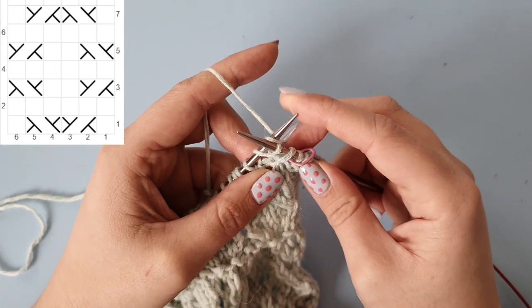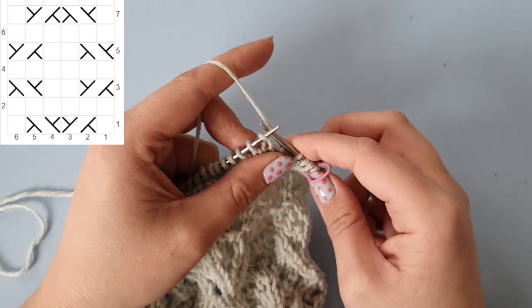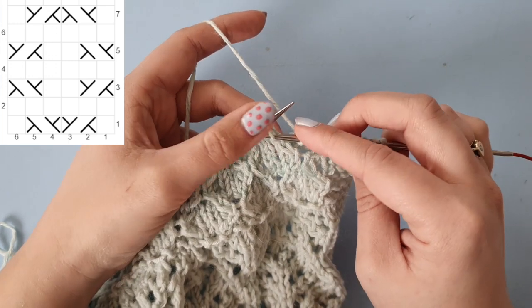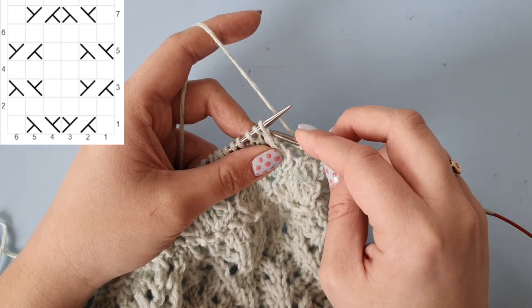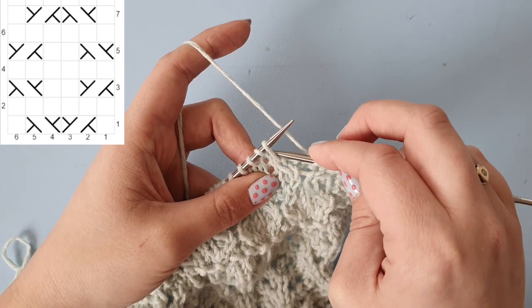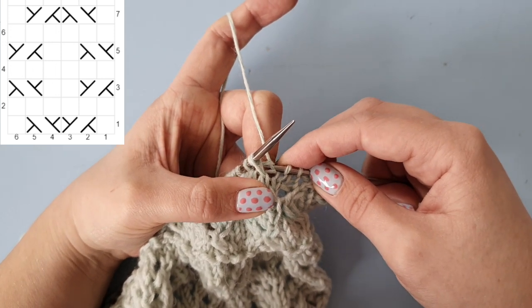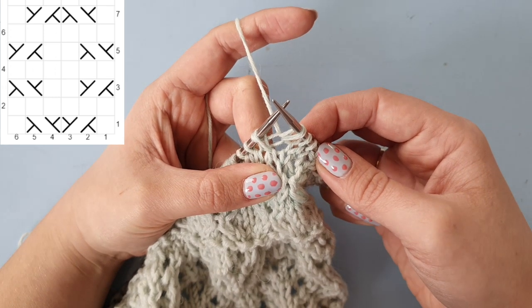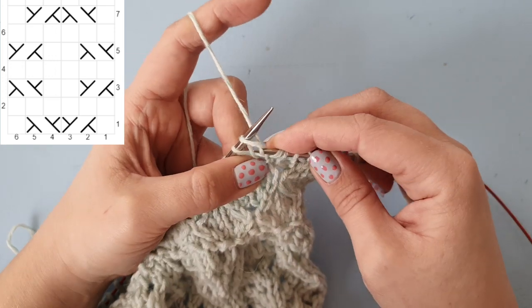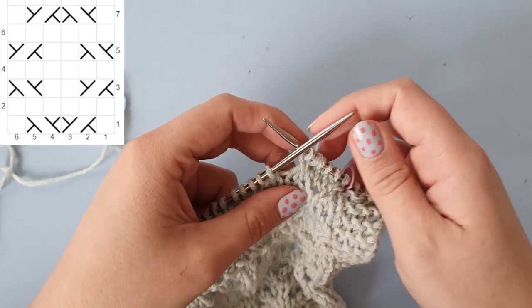Knit the first stitch and slide them both off the needle, and then we have two knit stitches. Then we need to cable this stitch to the left-hand side, which means we need to knit the second stitch first and go behind the first stitch, insert into that front loop, wrap your yarn, and kind of stretch that loop so you can scoop your yarn out of there without catching the first stitch. Then knit the first stitch and slide them both off the needles. That is one repeat.